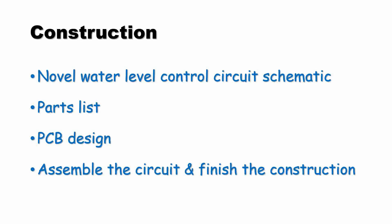On the construction side, the novel water level control circuit schematic is given. The parts list is also given. A ready-made PCB design is also provided for you to easily assemble the circuit and finish the construction.